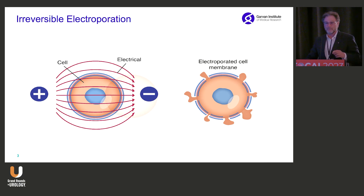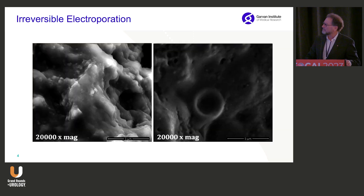Irreversible electroporation is inherently different to the other thermal therapies. The mechanism of action is a very high-powered pulsed electrical pulse that causes irreversible holes in the cell membrane. And that's an electron micrograph of one of those holes.